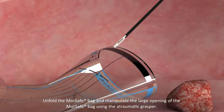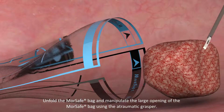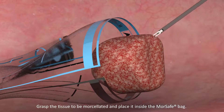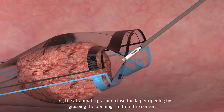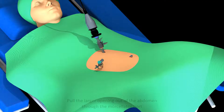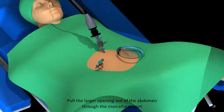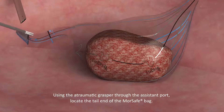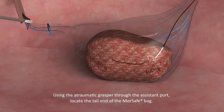Unfold the MorSafe bag and manipulate the large opening of the MorSafe bag using the atraumatic grasper. Grasp the tissue to be morcellated and place it inside the MorSafe bag. Using the atraumatic grasper, close the larger opening by grasping the opening rim from the center. Pull the larger opening out of the abdomen through the morcellator port. Using the atraumatic grasper through the assistant port, locate the tail end of the MorSafe bag.